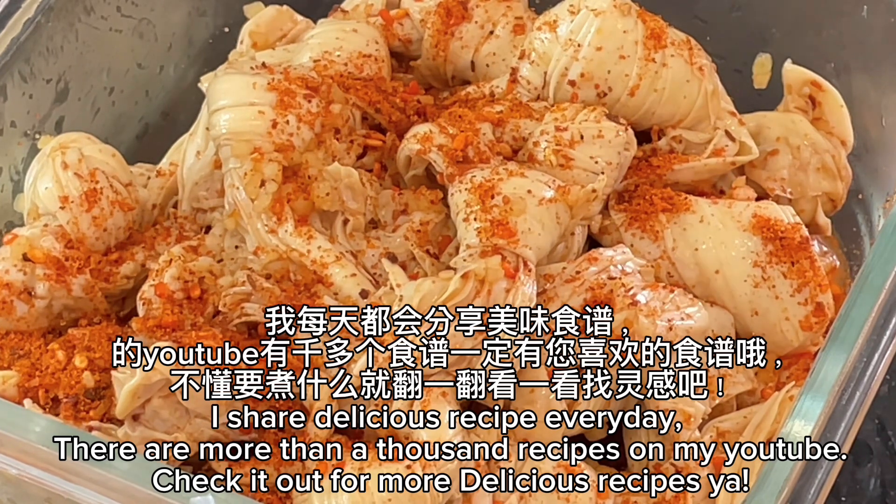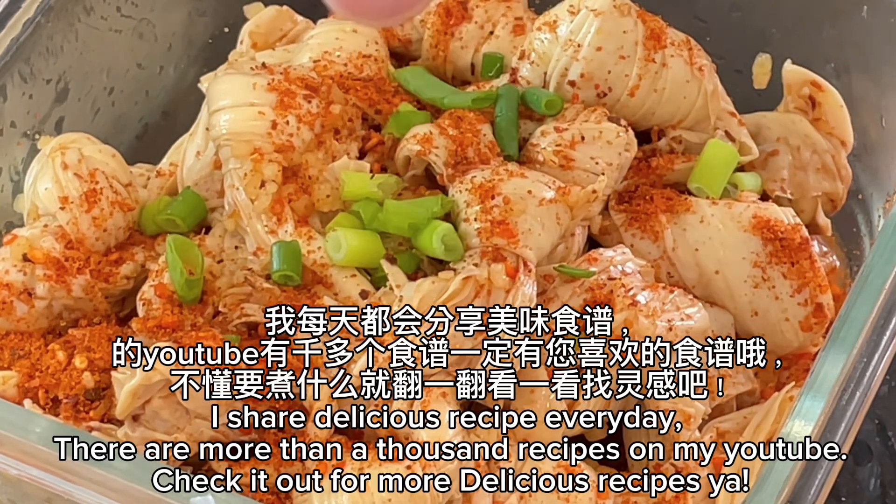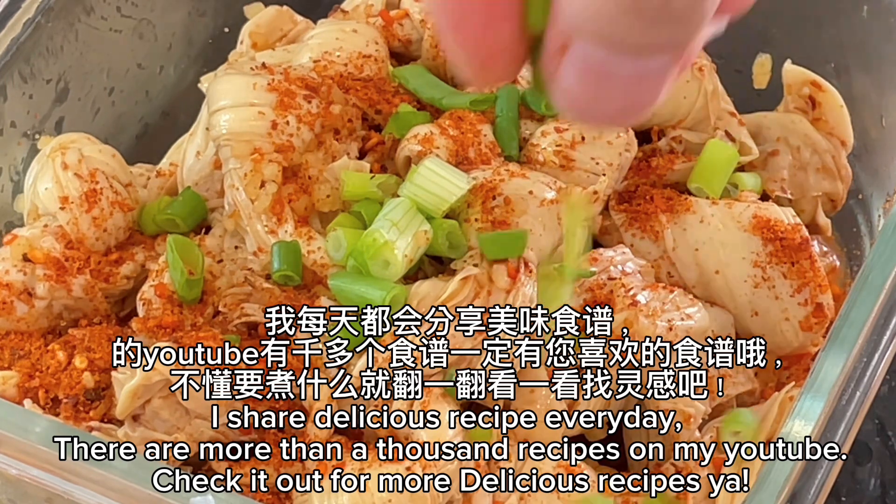I share delicious recipes every day on YouTube. There are more than a thousand recipes on my YouTube — check it out for more delicious recipes.